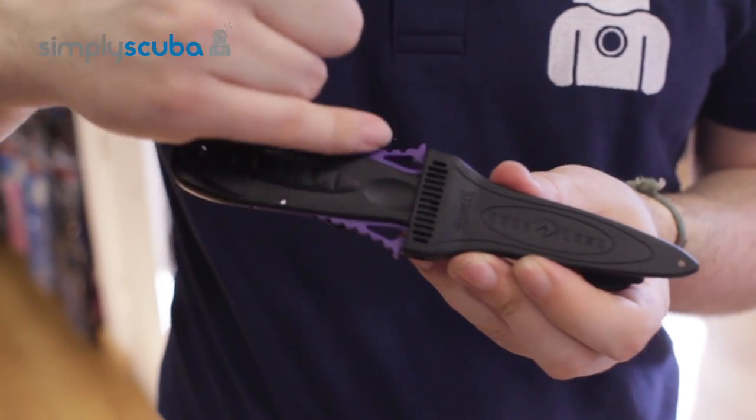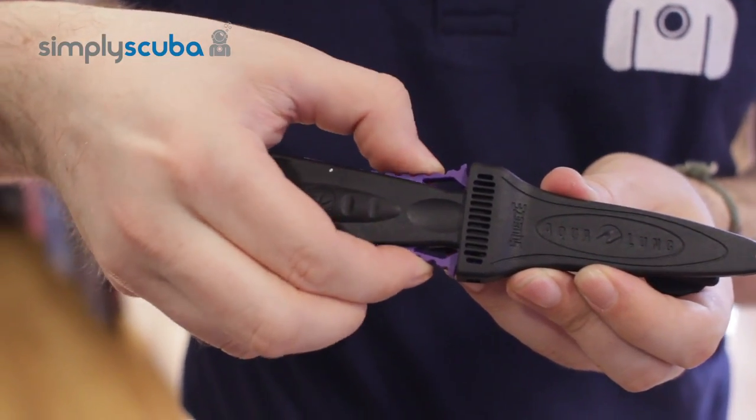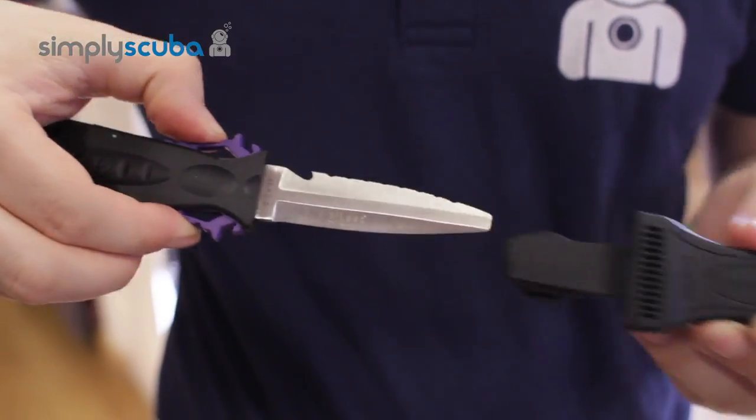It uses a unique locking mechanism — the squeeze mechanism — which is very natural. As you go to grab the knife you just squeeze these two sections here and it removes the knife. Very very effective; that's not going to come out unless you squeeze both of them together.